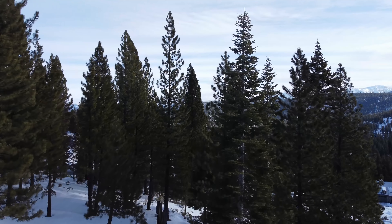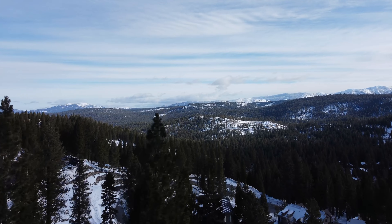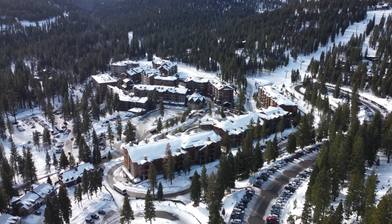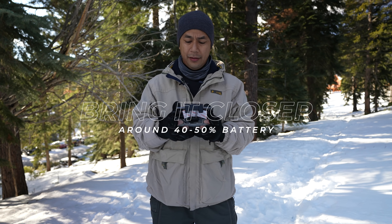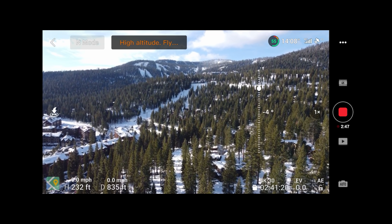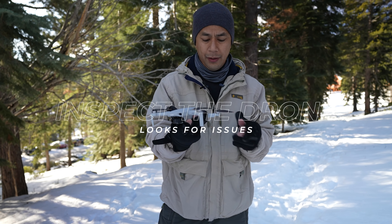Now for my next tip: try to have a plan before you get up there. Here I'm at one of the resorts up in Northstar, a place I normally always fly at. Have in mind exactly what you want to capture before you start flying. You don't want to get up in the air, hit record, and just free fly trying to discover things without a plan, because your battery is so limited. When flying in cold weather, when I get to about 40 to 50% on my battery, I like to bring it in much closer — close enough that I can really see it — because I know the Mavic Mini is a small drone and I want it nearby. That way, if battery levels drop, I can fly it back easily.